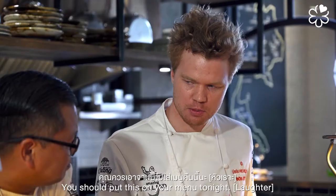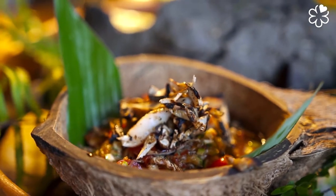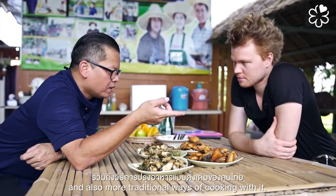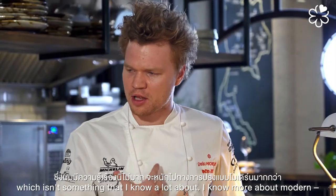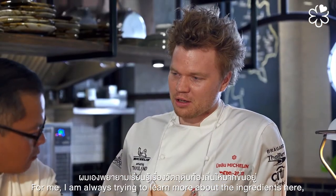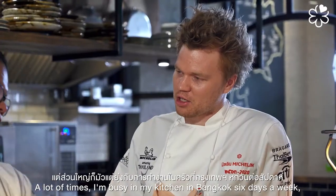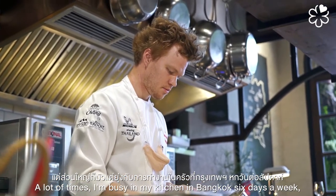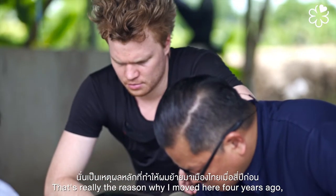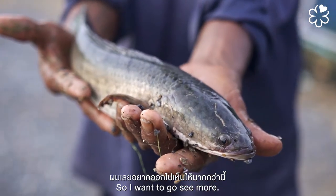I hope you will play with us. You should put this on your menu tonight! I learned a lot from you — about snakehead and the more traditional ways of cooking with it, which isn't something I know a lot about. I know more about modern techniques. For me, I am always trying to learn more about the ingredients here, and there's so much out there to discover. There are amazing things all over Thailand.